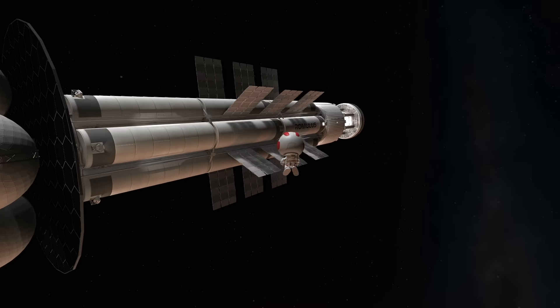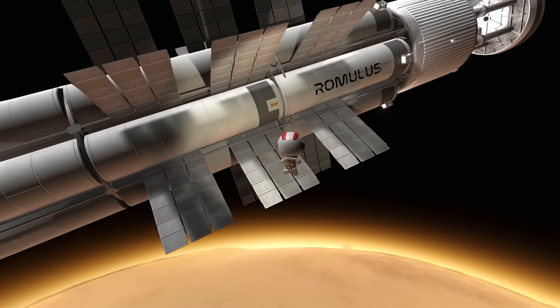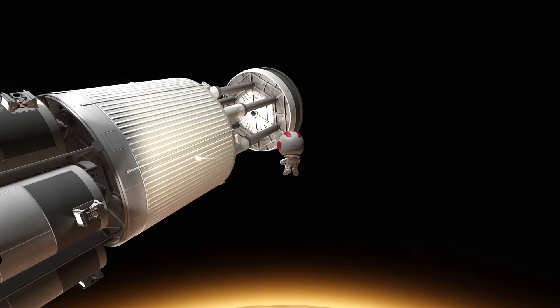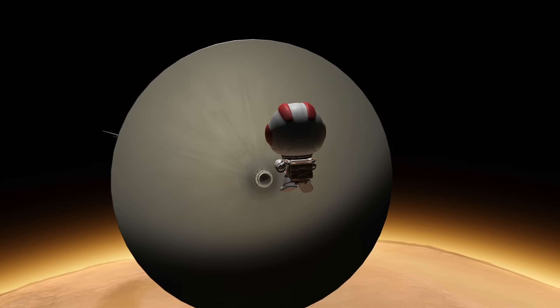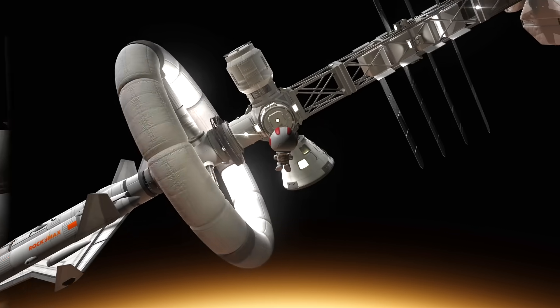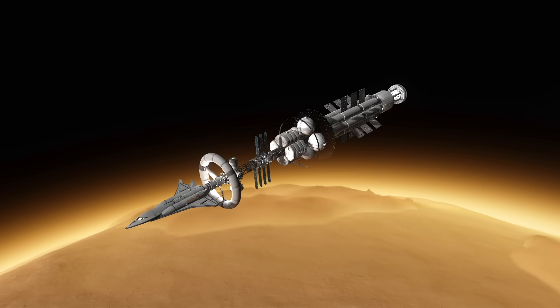I wanted to go on a quick spacewalk to check out the ship from the outside. We're floating past our radiators right now, and there's one of our decals using Conformal Decals — an awesome mod that lets you add text to the side of your rocket. Here we are right by the giant pusher plate with the spout that shoots the little nukes out to push the spacecraft. We'll get back inside and get ready to descend to the surface in our space plane.